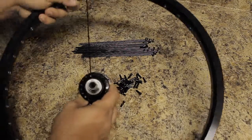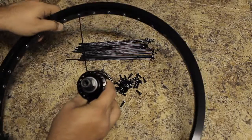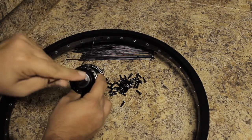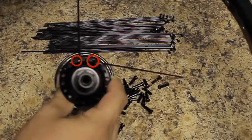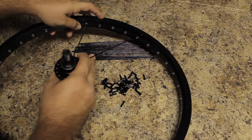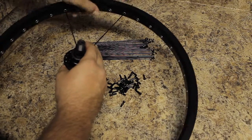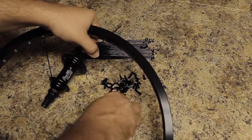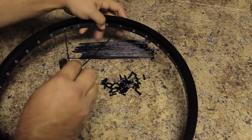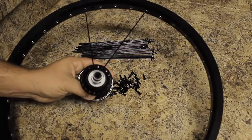Now you're going to take your second spoke and feed it through the second hole away from the first spoke — so one, two — drop a spoke through here. Then on the rim, count over to the right: one, two, three, four, and put your second spoke through the fourth hole on the rim. Go ahead and tighten that, and then do the same thing all the way around — every fourth hole on the rim and every second hole on the hub.